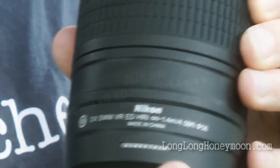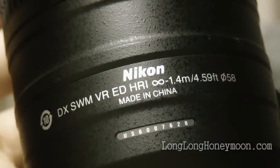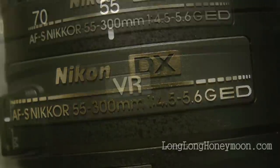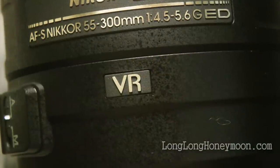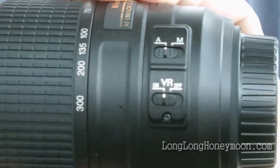Taking a closer look at the lens, we see it's made in China, where most of Nikon's kit lenses are made. Although it's labeled VR, it actually uses Nikon's VR2 image stabilization system, which works very well.